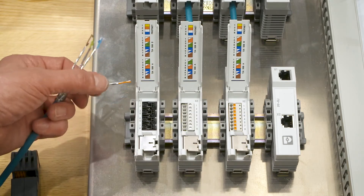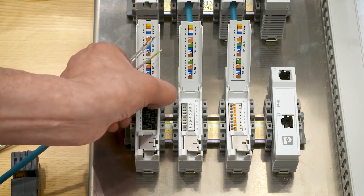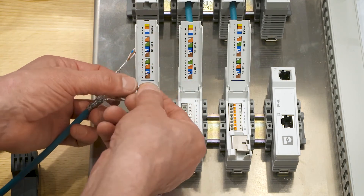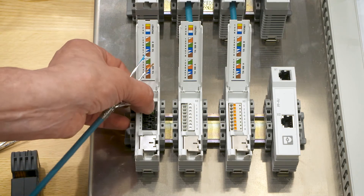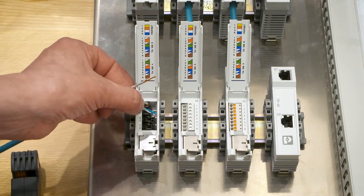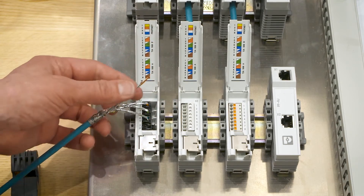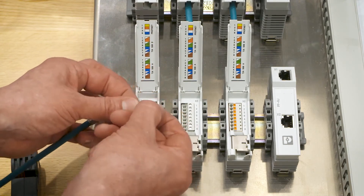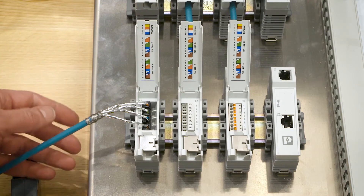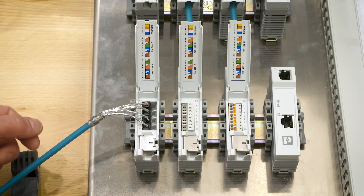The IDC fast connection terminal block can be opened manually. I only need to insert a pair of wires. And I can close the terminal block using my fingers. This is how eight wires can be easily connected without any tools. The single wire ends need not to be strapped.